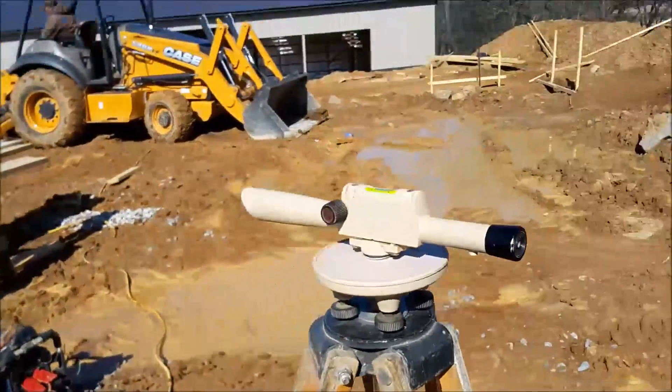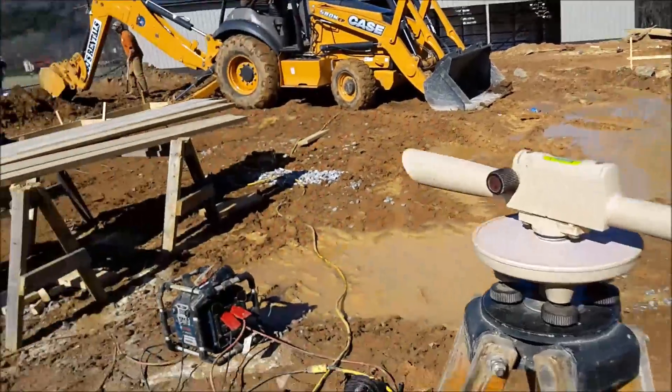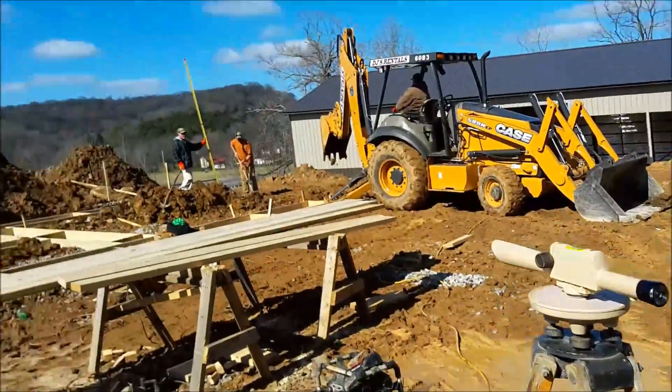That's how I was shooting it — this is kind of an inexpensive transit, but it'll work though. The bubble's zeroed; make sure it's on solid enough ground and whoever is shooting through it doesn't touch it.